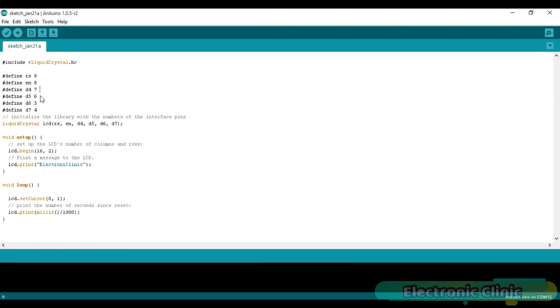D5 with pin 6, D6 with pin 5, and D7 with pin 4. Initialize the library with the numbers of the interface pins. Each Arduino program has at least two functions: the setup and loop functions. The void keyword means the function does not return a value, and empty parentheses mean it takes no arguments. Set up the LCD's number of columns and rows using lcd.begin(16, 2), which activates the LCD.